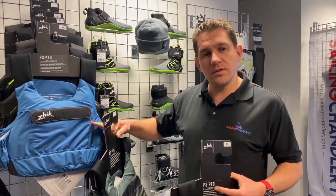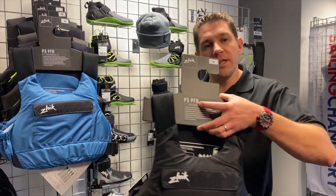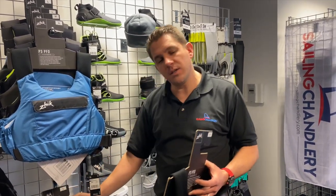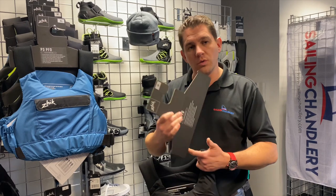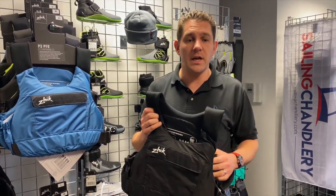We've got the cyan blue colour, the grey with some neon detailing, and then the black as well. In terms of popularity, these are quite even actually. The grey in smaller sizes appears to be more popular, but in the mediums and larges, the black and the blue are really popular — probably our most popular PFD that we sell here at Sailing Chandlery.